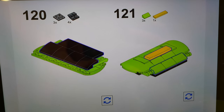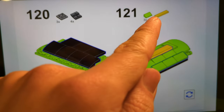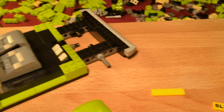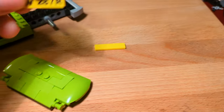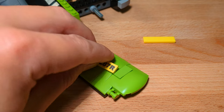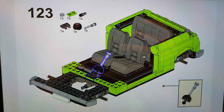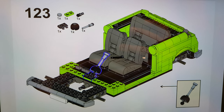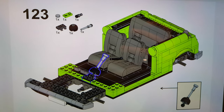Step 121: it's time to place the second license plate, the yellow one. I'm not going to use the blank tile that came with the set, but my printed tile. Step 123: we are building the gear stick, and the Technic used here is really crazy. Have a look.